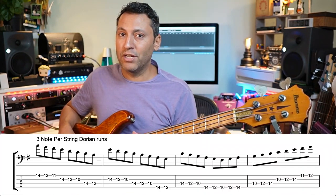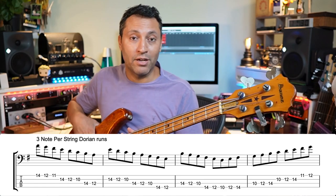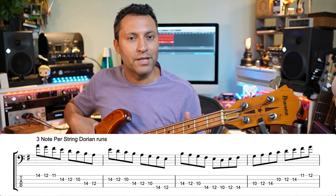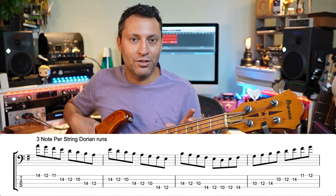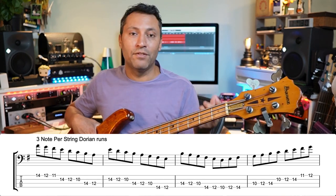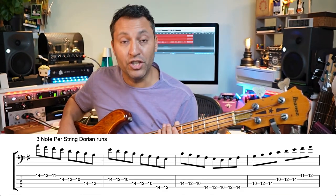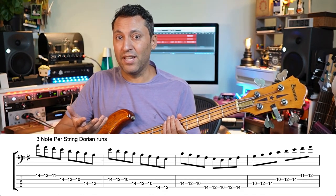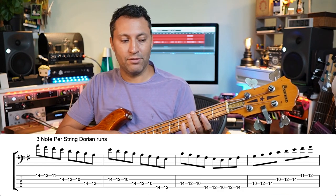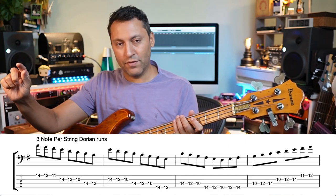Now we're doing a three-note-per-string Dorian run. The key of this backing track is G major, focusing on the second mode of G major, which is A Dorian. Dorian means you start on the second degree of the major scale — so G, A. Start on A, play all the notes of the key G major: A, B, C, D, E, F sharp, G, A.